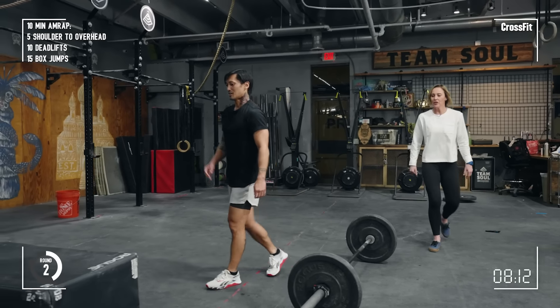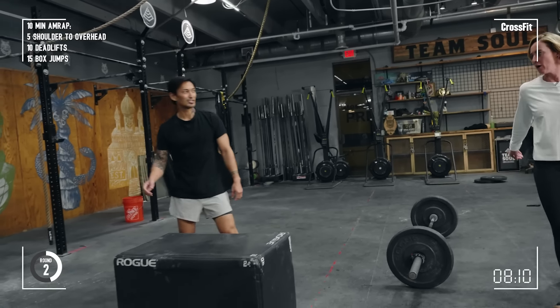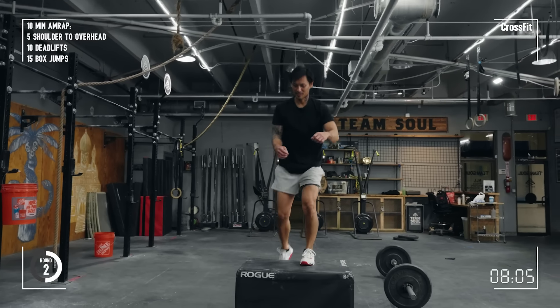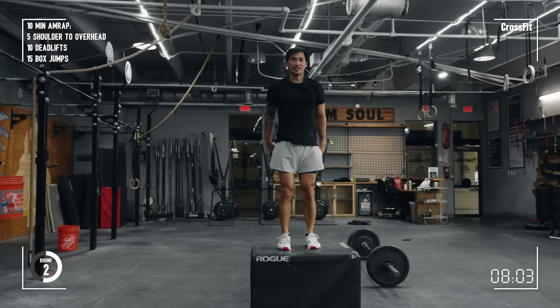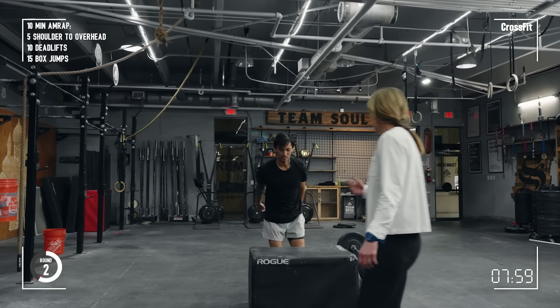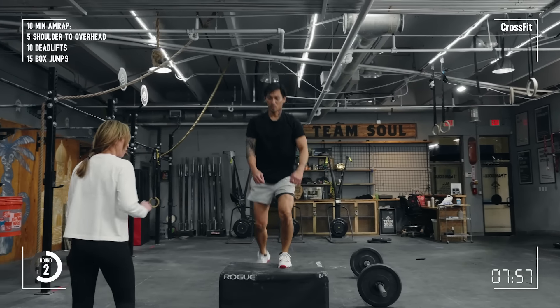Nice Sean, get the first one out — max box jump, we're up. Two rounds, it's two rounds, we're only two minutes in. It's great, you have eight minutes left of this. It's joyful, good Sean. Nice, just find time to breathe too. If you need a little second at the top, just take it.